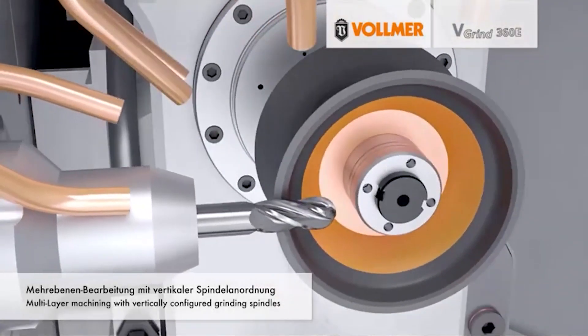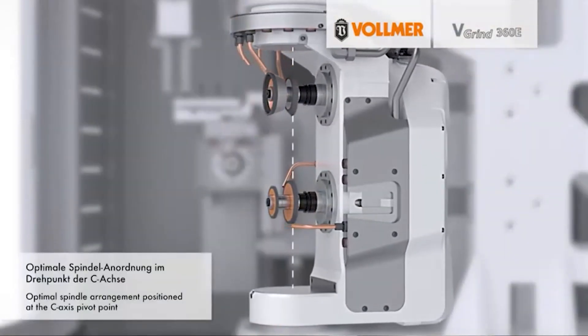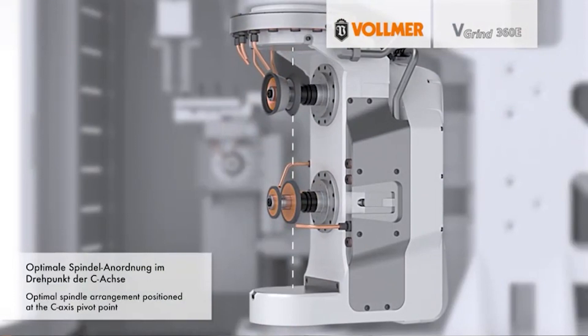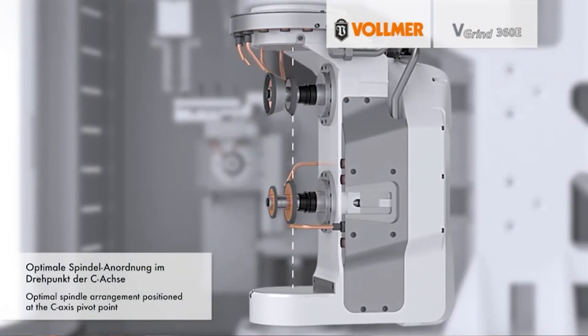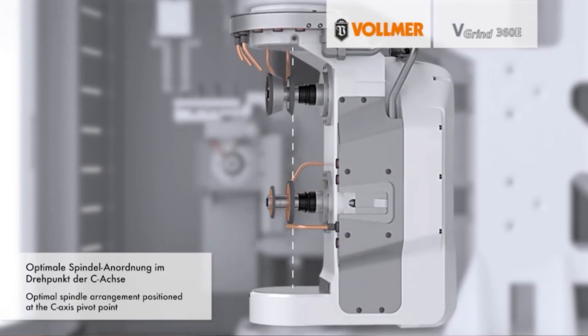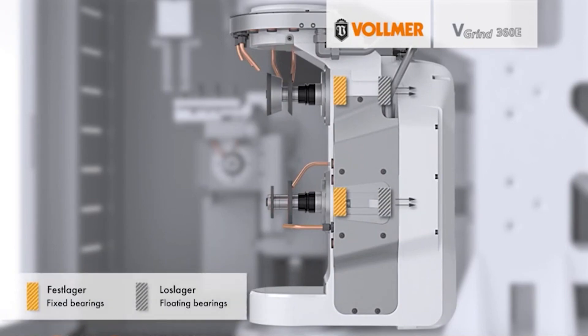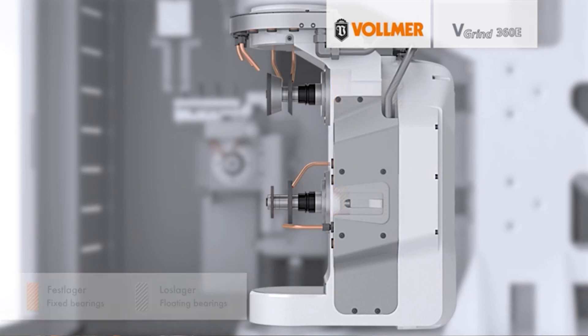When you say E entry level, is it based on size or is it based on user-friendliness? It's based on the size — the motor is a little bit smaller. You don't have some of the extra features like on the V-Grind 360, for instance the external loader, the wheel changer. It's just a two-spindle machine with an internal loader for 24 parts, mainly for resharpening, but some small production as well.